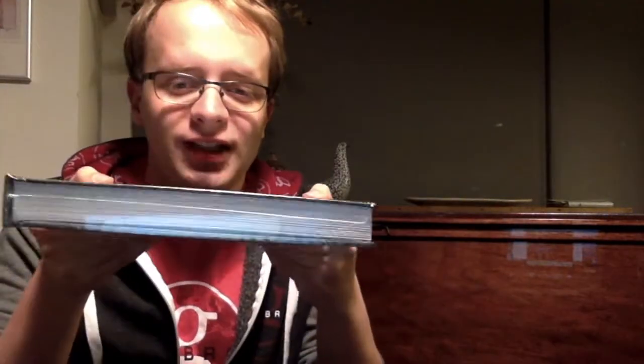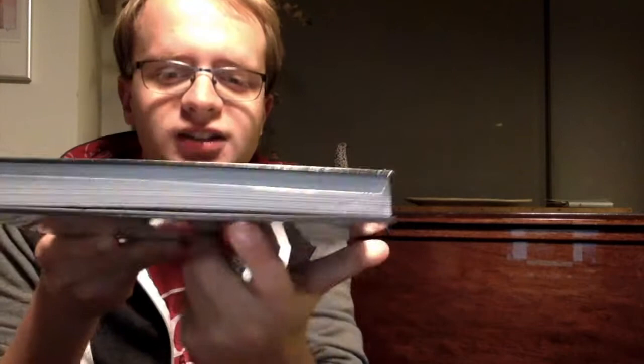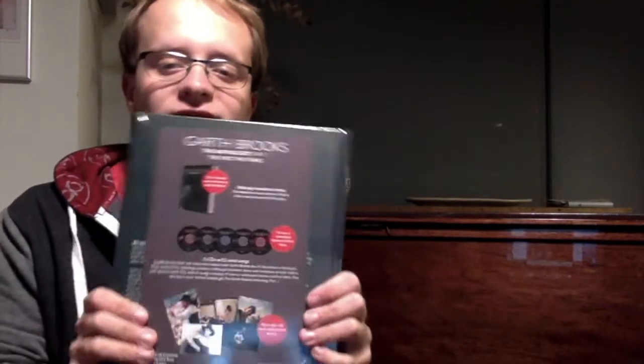Five CDs inside of there — look at that, look how they rest in there. I've never seen five discs inside of a book that closes so compactly, so I'm really excited to get this open and take a look inside. But first, the back — you can see it says 240 pages, hardcover, including hundreds of never-before-seen photographs and those five discs with over 50 songs.